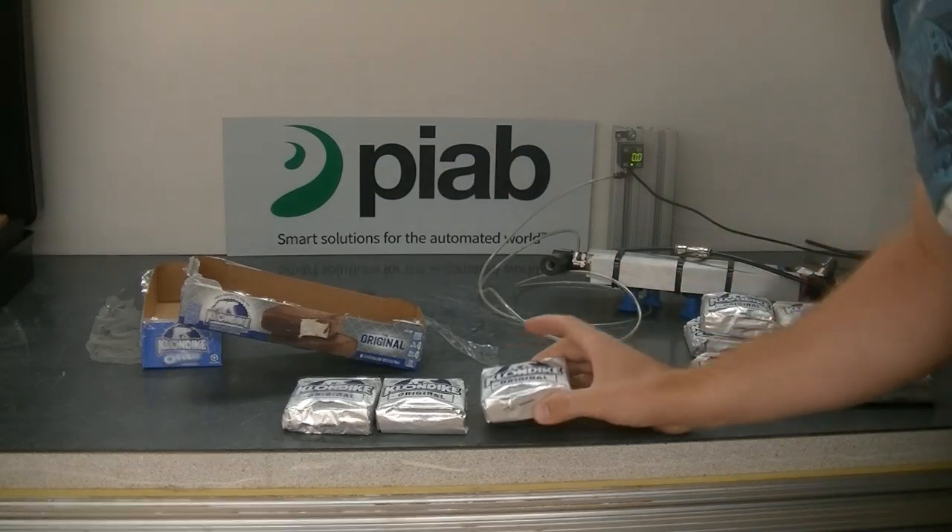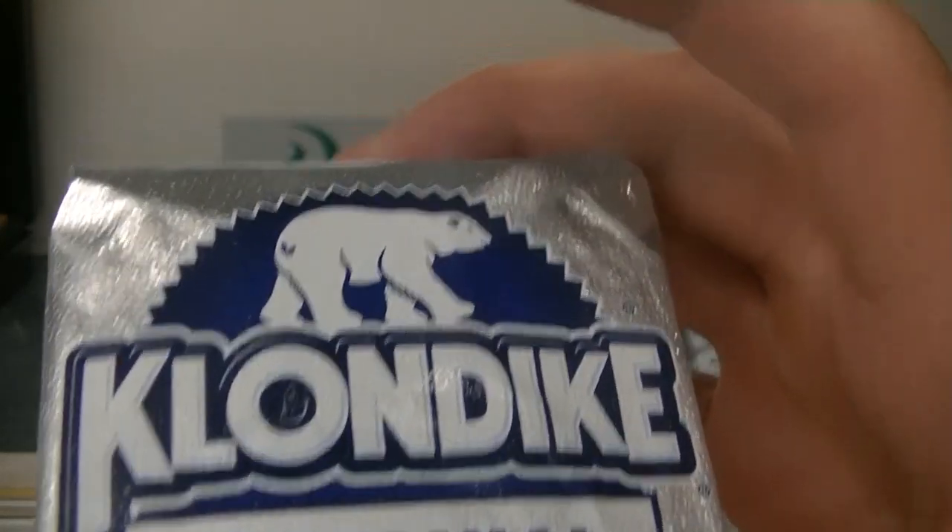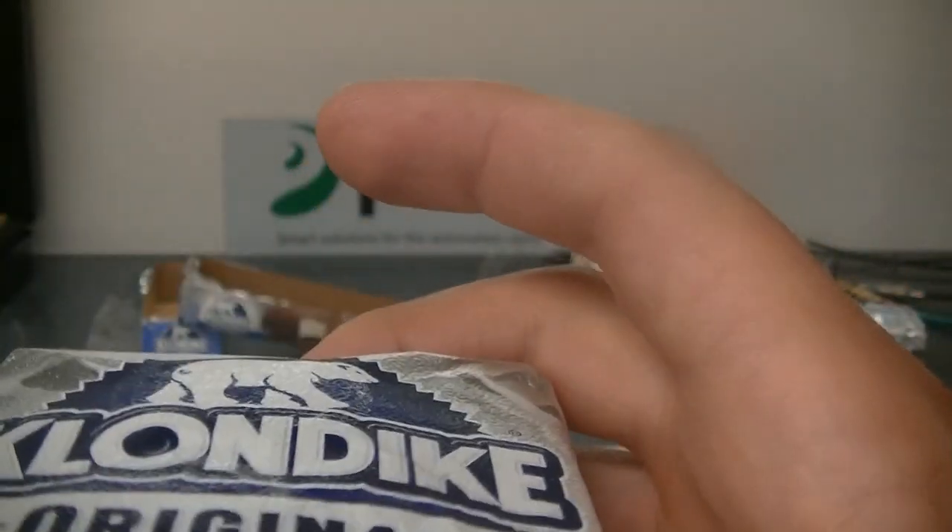Now we can take a look. You can see no real marring, just raised up a little bit.